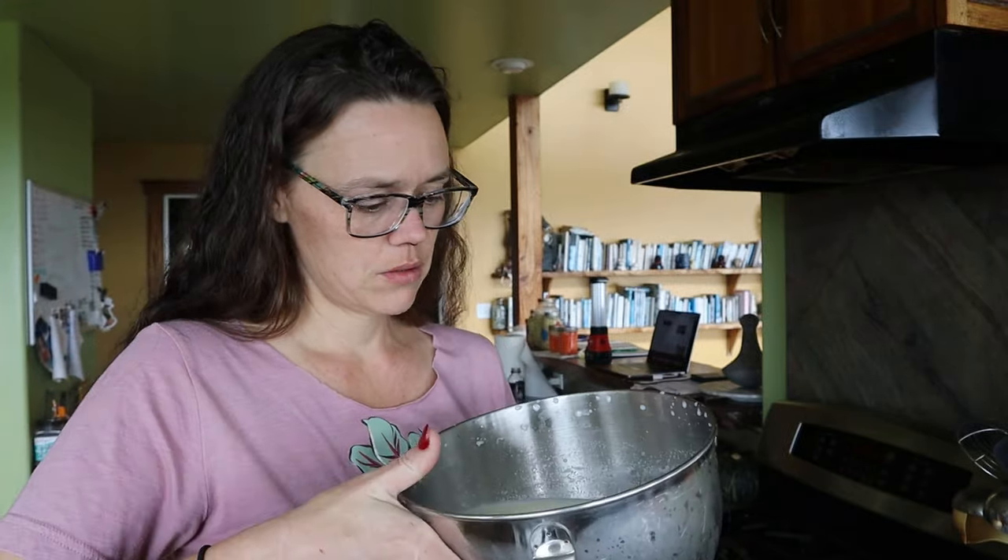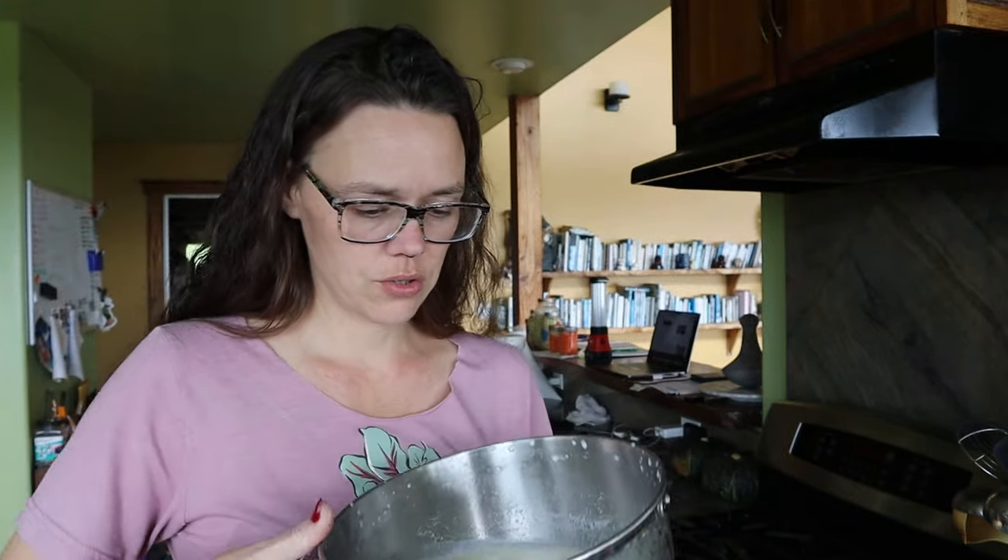It's been about 20 minutes and nothing's happening — there's no separation at all. I'm thinking maybe my mixer just can't go to a high enough speed without it splashing out everywhere. So I'm going to switch to the food processor and see what happens. Maybe I'm just being impatient, but the website said 10 minutes.